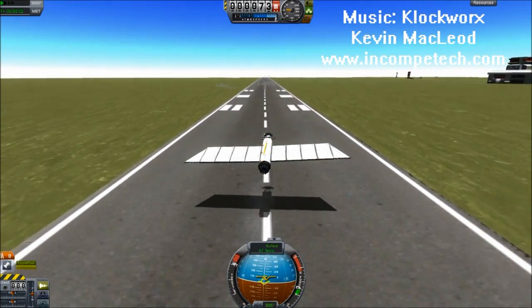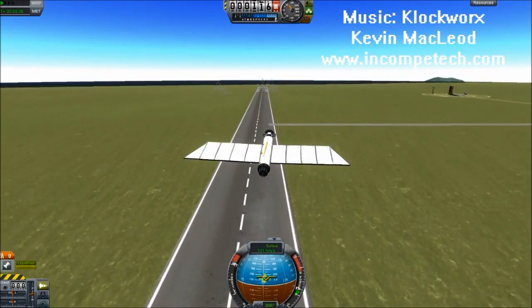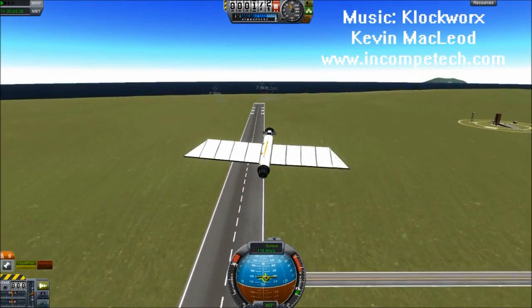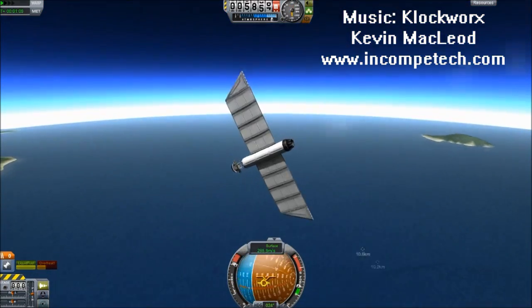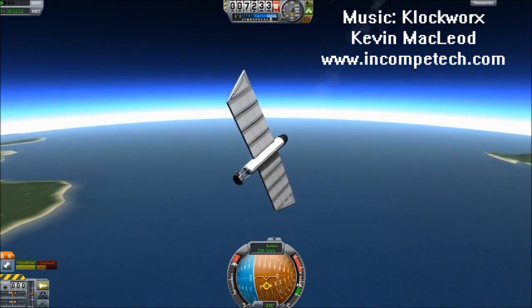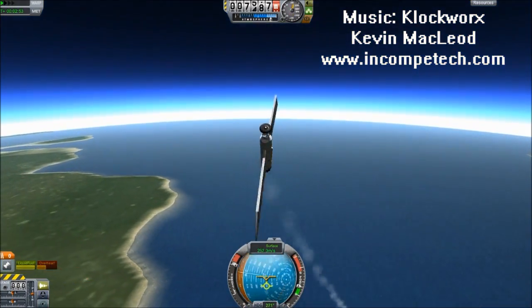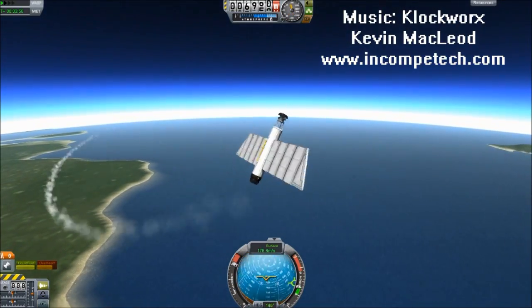When I was making this video I actually went and did the dishes, because I'm not going to stare at this computer for half an hour waiting for it to crash. This craft is not completely well balanced — it's a bit front heavy I think — but it's designed to stay aloft as long as possible, just flying on its own.